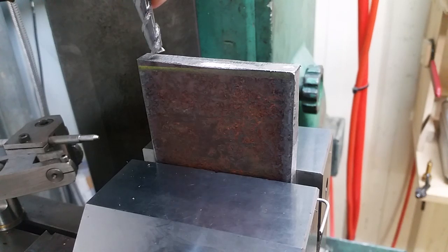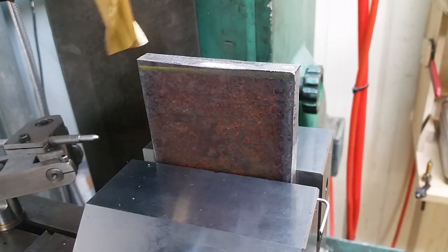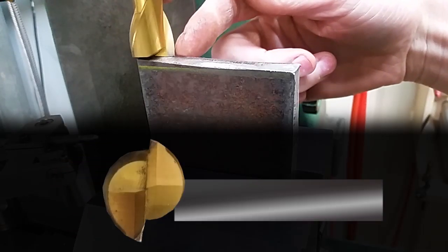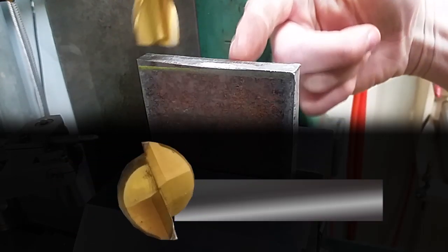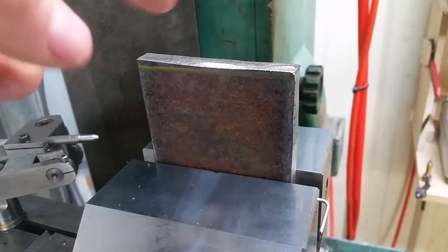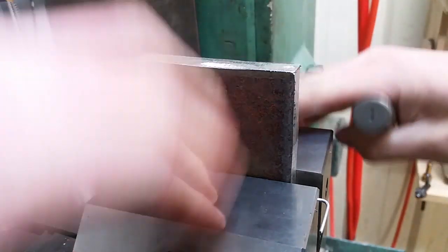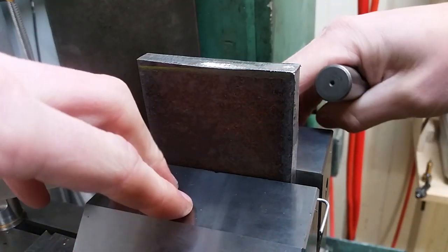If you attack this top edge with an end mill you're going to start running into problems. As the cutting edge comes around it's going to grab the workpiece and push the entire plate one way, and every time the next edge comes around it's going to grab and push it the other way. We've got fixed jaws of our vice in both of those directions, so that's not too bad.